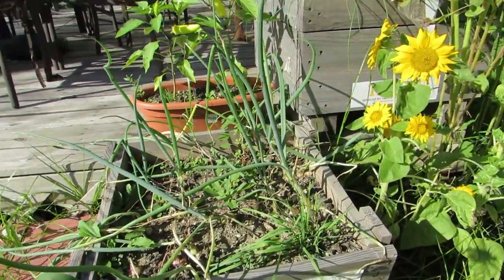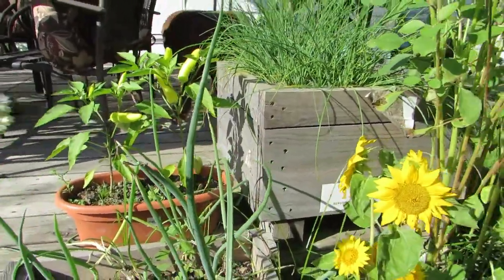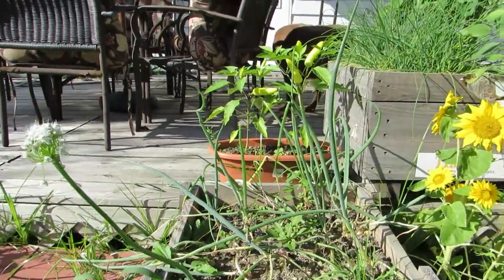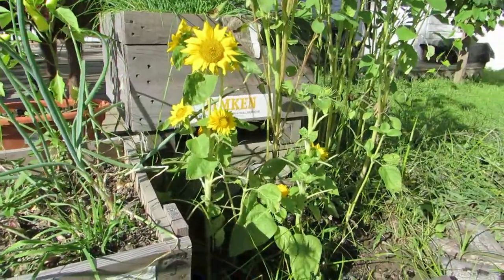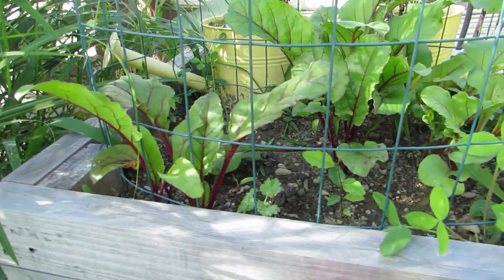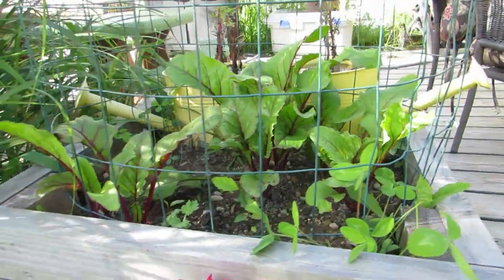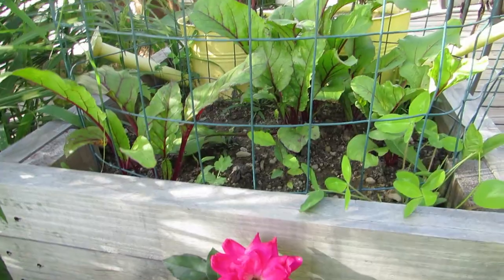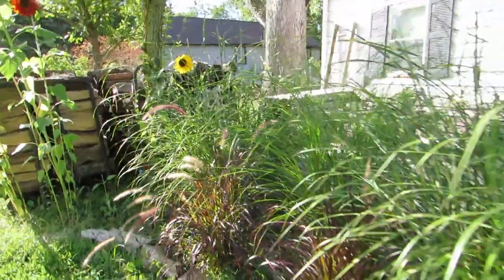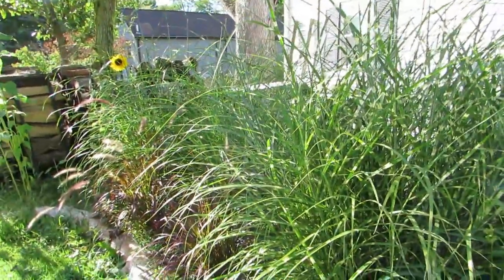Here's the onions — I dehydrated the rest of these but I thought I would let these flower or get bigger and pick them later in the season. Sunflowers that the squirrels didn't get yet. And those are the beets that the deer didn't eat — Rob put a cage around those so all five beets in there would be safe. Probably should have let the deer eat those, but we didn't. I love my ornamental grass.